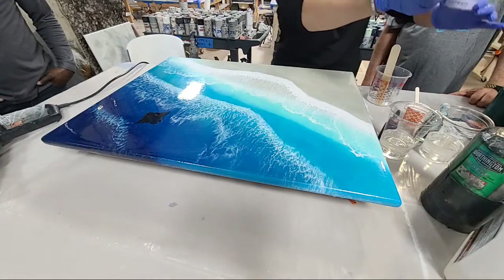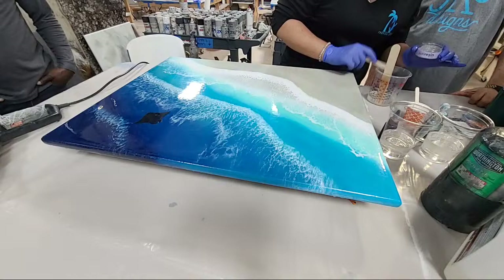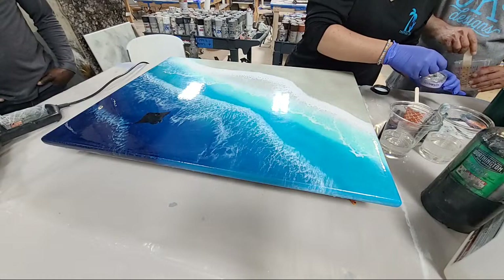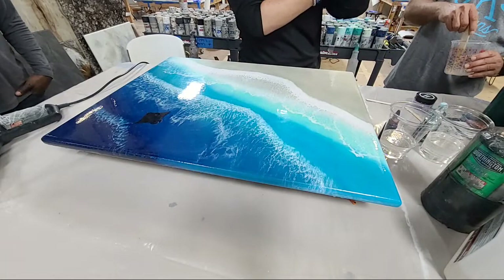The Halo glitter is similar to diamond dust but more iridescent — more holographic, with different colors. I have not done this yet, so we'll find out. We're going to add just a tiny tiny bit to our clear. This is Las Vegas, so lots of glitter.